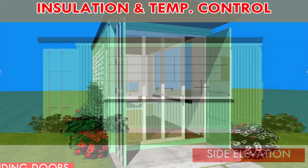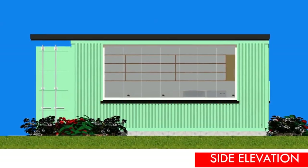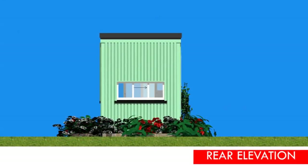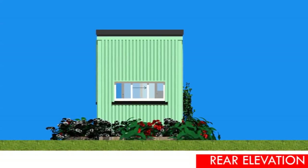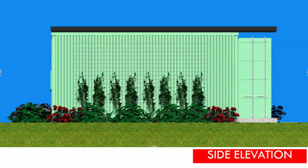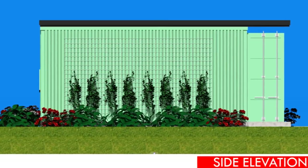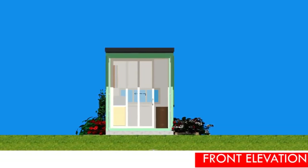Insulation and temperature control: the interior of the laundry space is lined with an appropriate insulation material depending on your climate. Without insulation, the laundry space would be like an oven in summer and freezing in winter. Insulation is also essential to prevent condensation, which can corrode the container and cause mold. To achieve the best results in a cold climate, you are encouraged to use closed-cell spray foam insulation; in a tropical climate, insulation blanket with plasterboard lining will do just fine.